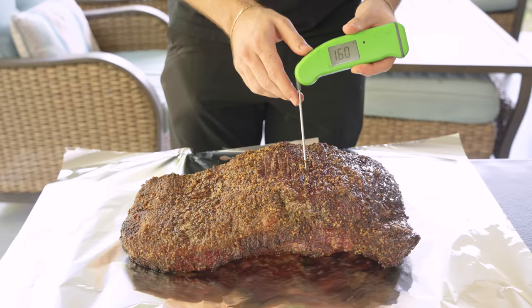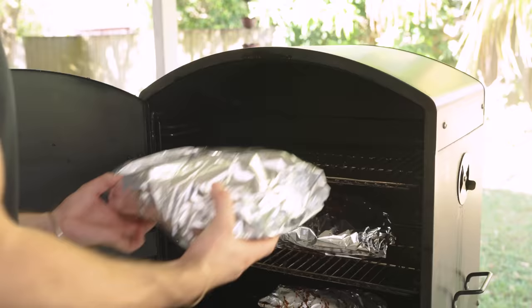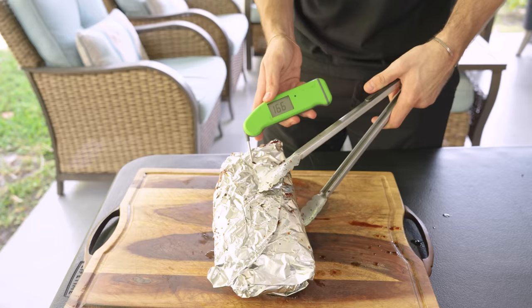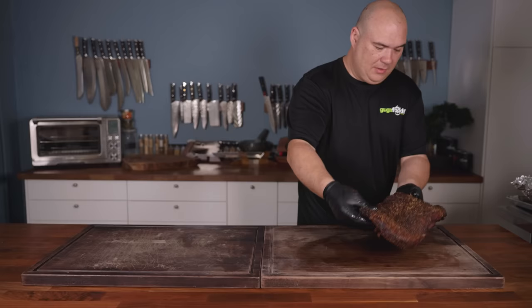Lastly we removed the wagyu brisket and wrapped it. We only had a few hours to film together, so we had to wrap a bit sooner than I would have liked, but sometimes you just have to do what you have to do. A bit more time with the coconuts and we let them continue cooking.